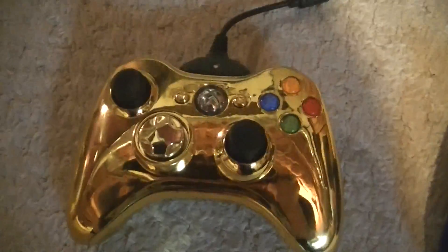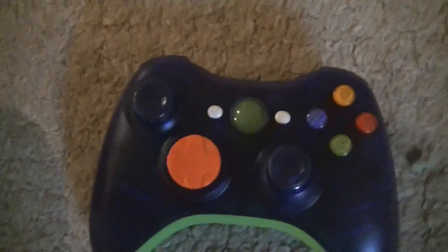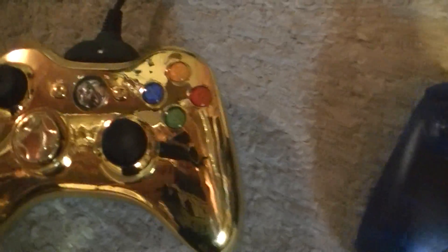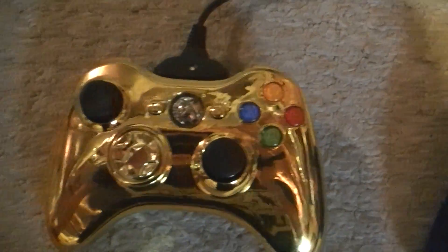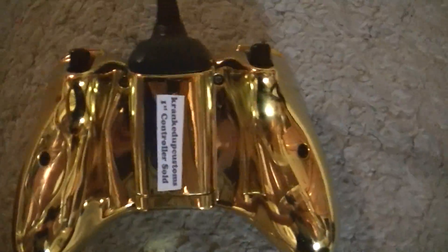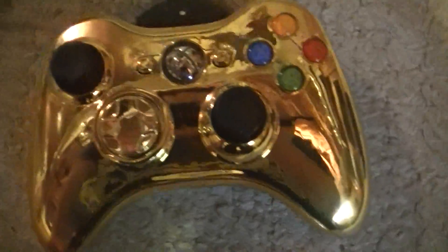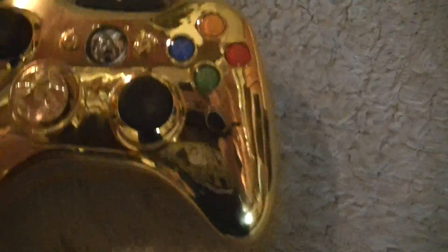What up, Cranked Up Customs here. Today I got two controllers that I will be selling on eBay, probably on Friday. What I got here is a plain gold controller with a gold shell — the first custom Cranked Up Custom controller — sold and made to whoever buys it, with the gold bumpers and black triggers.